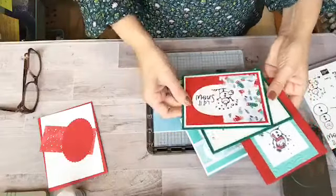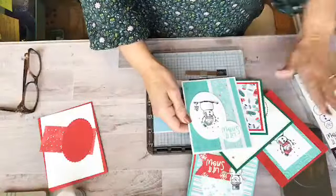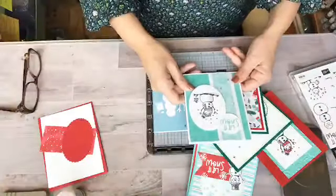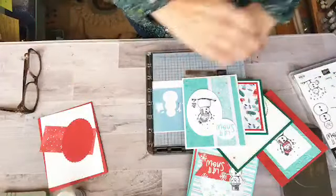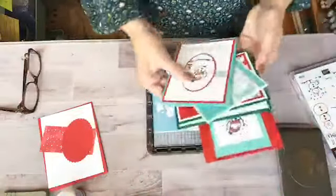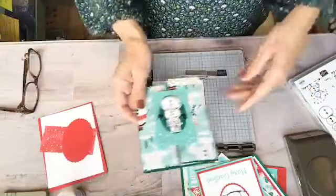This is the Snowman Season set — all the colors are so coordinating. I like this one kind of the best because it's not the traditional Christmas colors. The Coastal Cabana is just a really cool beachy kind of Christmas card, so I did like that. These are just some of the samples that I'll be sending out, using all sorts of layering dies — circles, scallops, squares, you know, the usual.